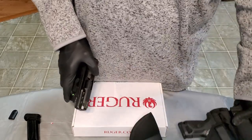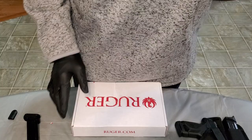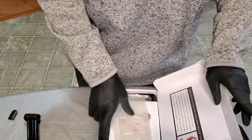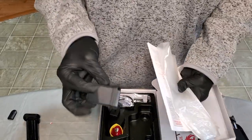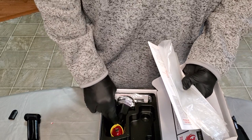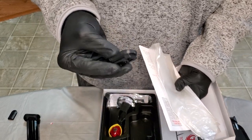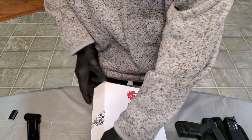As far as what you get with the package — you get two magazines: the 10 plus 1 flush and the 15-round. You get your manuals, the trigger lock. They do give you a mag loader, and you've got the flush base plate. So you can either run the flush or the one with the extended pinky.